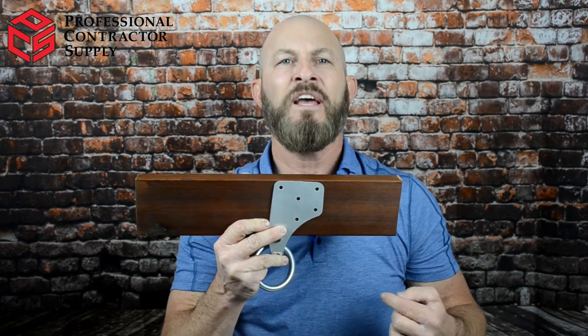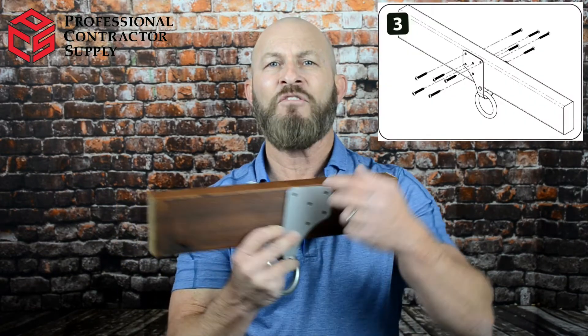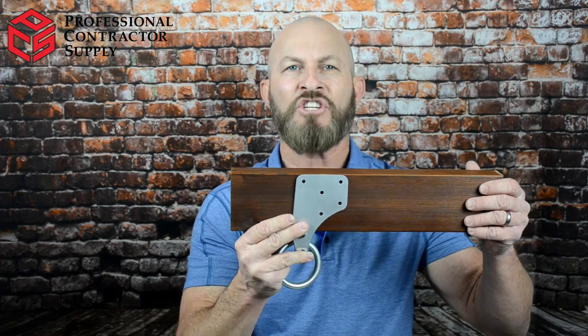If fastening to soft wood, you'll want to pre-drill the holes using a 7/64th drill bit. If it's in hard wood, you'll use an eighth-of-an-inch drill bit. Now it's time to run in your number 12 by inch-and-a-half wood screws — five holes on each side of the truss. Please remember, it's important to have a qualified person determine the strength of the wood before fastening this anchor. If cracks occur in the wood while fastening, you must remove the fasteners and place the anchor in a different location.